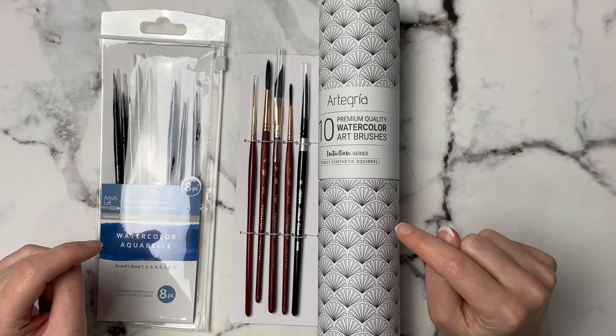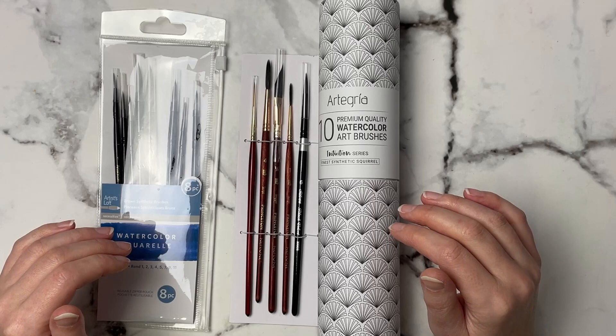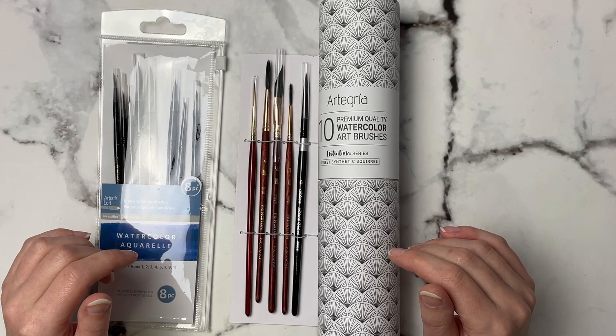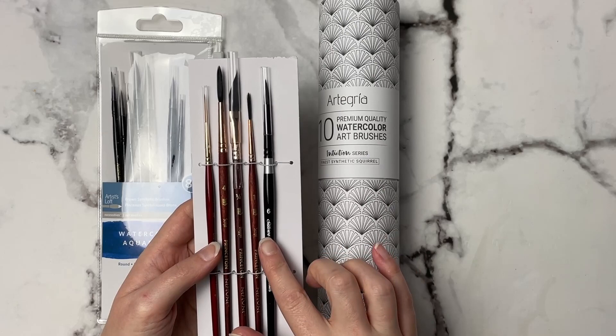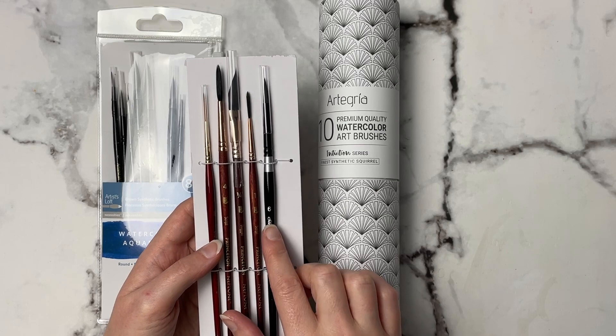A lot of this came from Black Friday deals and Christmas, but we'll go over all of the supplies first and then save the swatching towards the end of the video. I've got a few different brush sets here — some more affordable ones too. If you guys watch my channel at all, you know I love my Silver Black Velvet brushes, but funny enough, I've never had a size 6. These were on sale, so I went ahead and picked up a size 6.